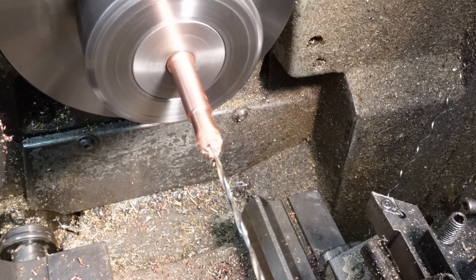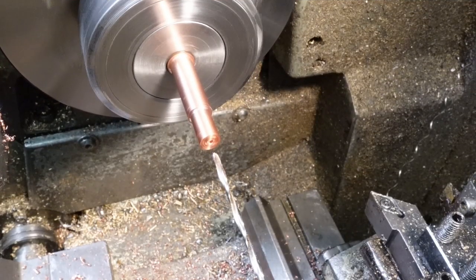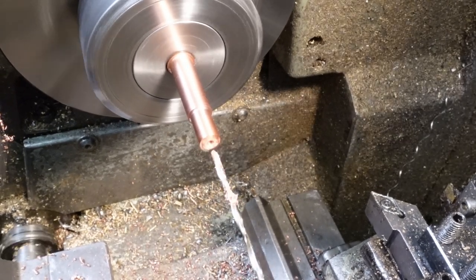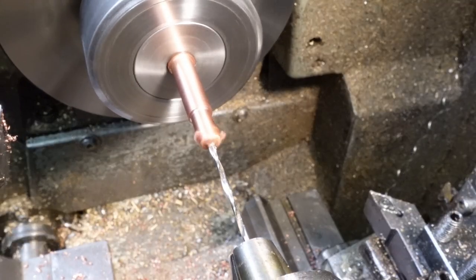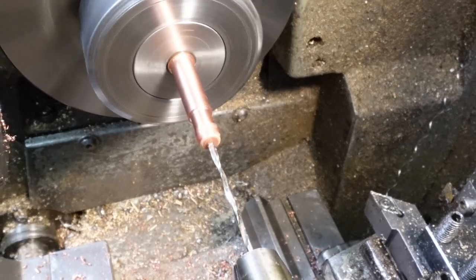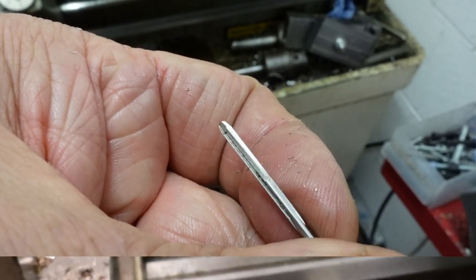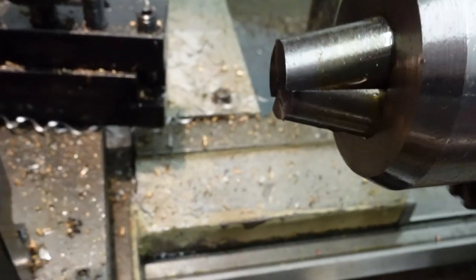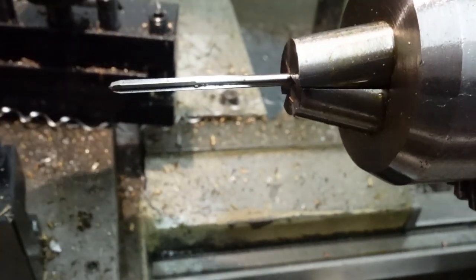These drills do a brilliant job as deep as 30 times their diameter. To get the waveguide bore to a really good finish and exact diameter, I'm using a 2mm four-flute reamer — a marvel of tool making. It leaves a fine surface with no visible scores or striations and is worth every penny of the quite a lot of money it cost me.